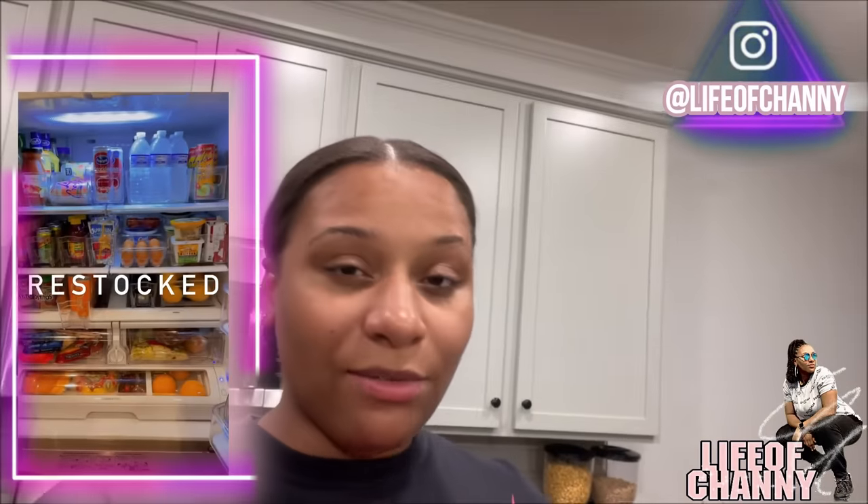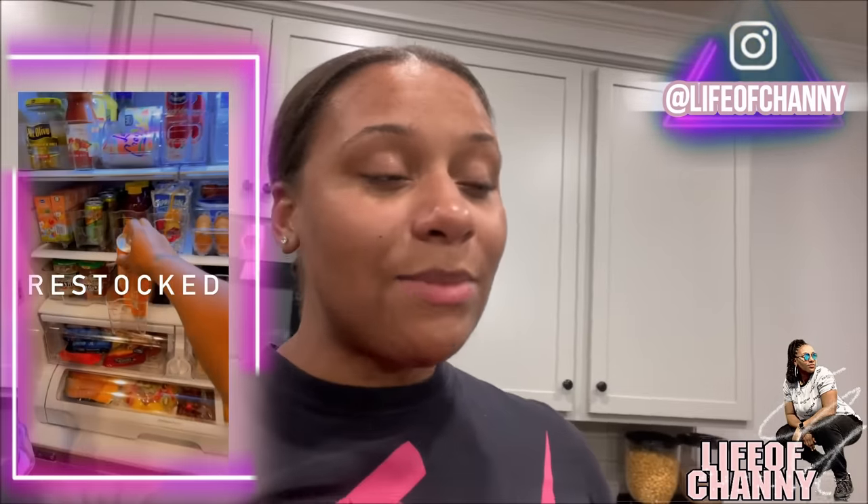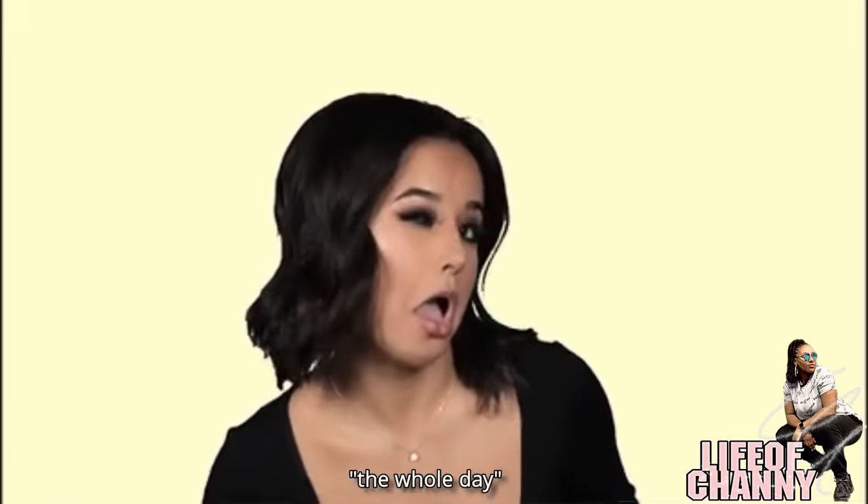So if you follow me on Instagram you know that I am pretty much a neat freak and I love things being organized. But my family sometimes they just be messing everything up. So yesterday I literally spent the whole day reorganizing the pantry, which I will show you here.